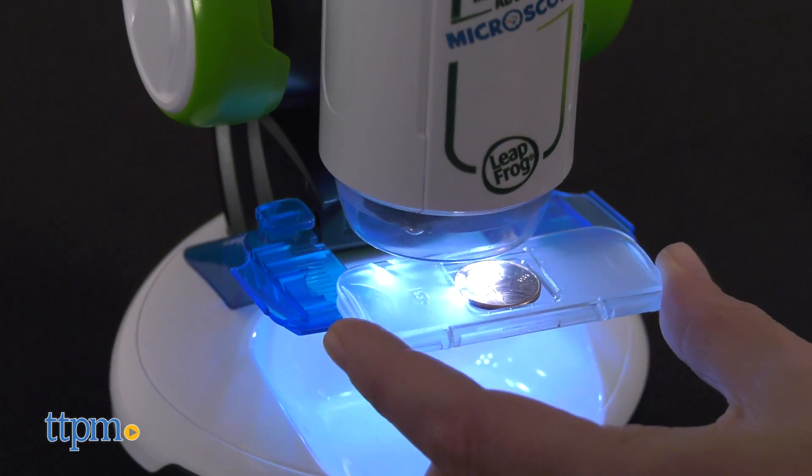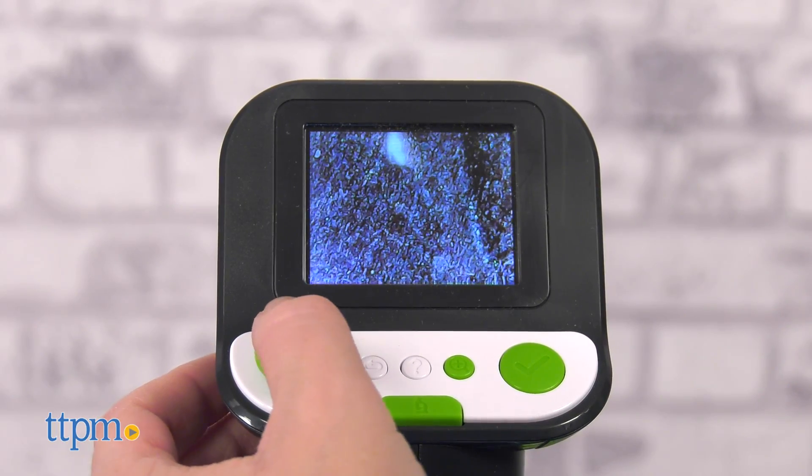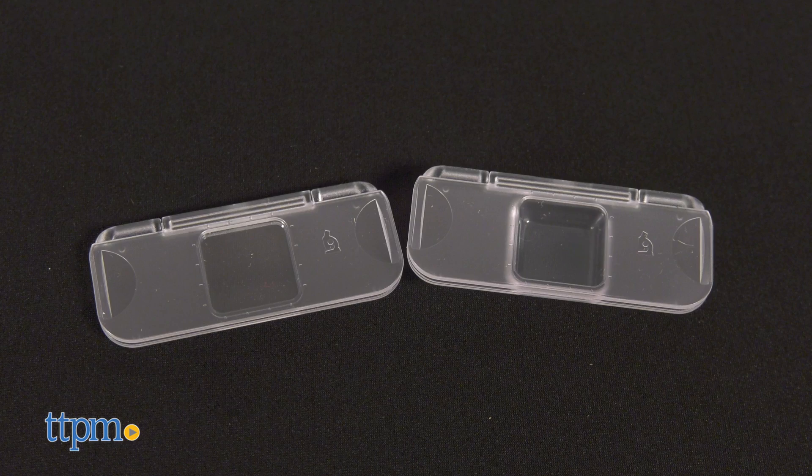This real working microscope has 50x to 200x magnification and a 2.4-inch LCD viewing screen. In microscope mode, kids can explore their own samples using two reusable slides or the large sample tray.